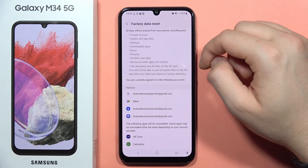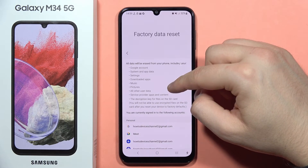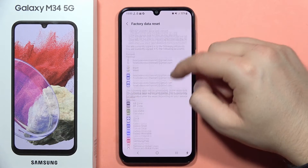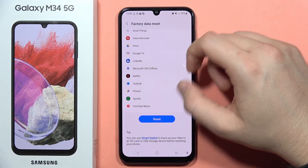I recommend you to remove your SIM card and SD card before the reset, because you will reset also these two things.